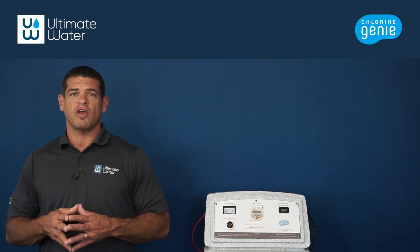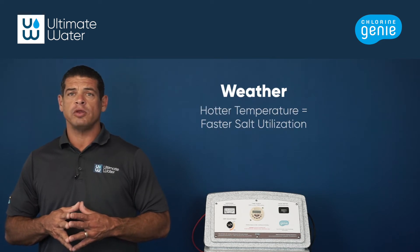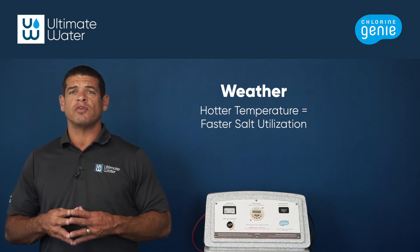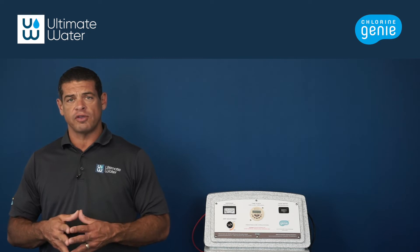Watch our video on how to check salt levels for more information. The second factor is weather. If the weather is warmer than usual and the water entering the Chlorien Genie is warm, this will dissolve the salt faster. So during the summer months, warmer weather can lead to a higher salt consumption.